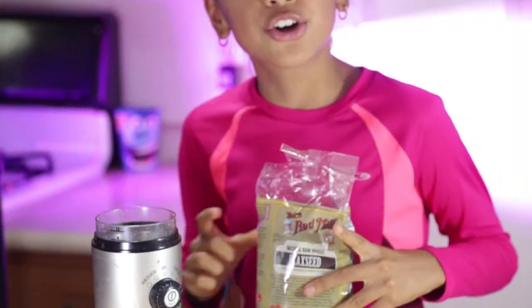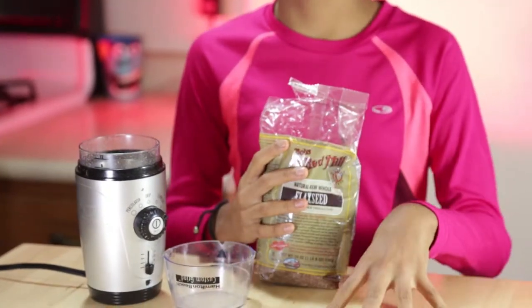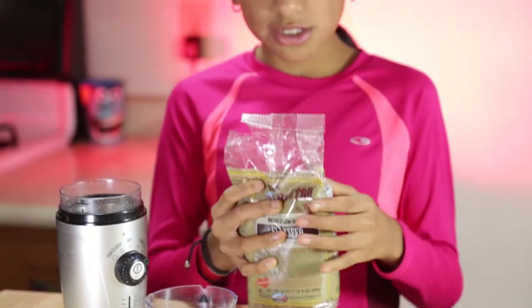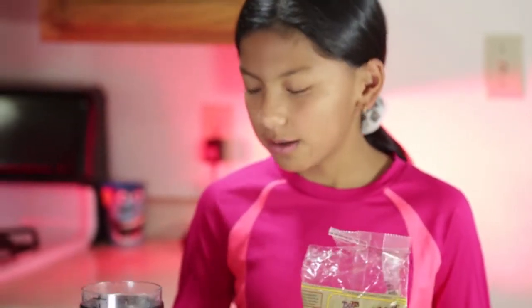It's also good to eat with fruits — it's very delicious when you mix it with fruits. You can also eat it just with seeds, but we like to blend it in a little coffee machine. All you need is just flaxseeds and you're good. It's better when it's ground — much better like that.